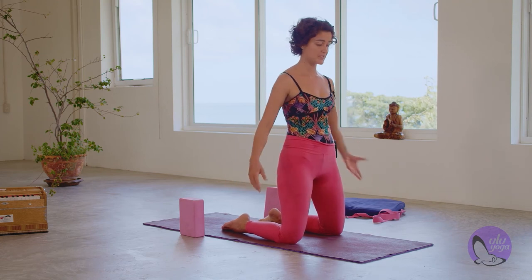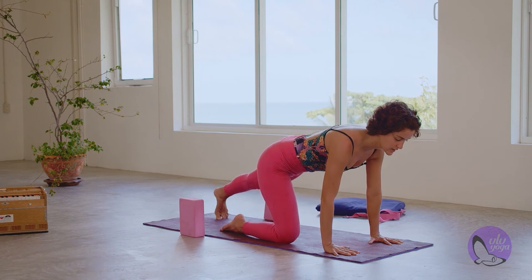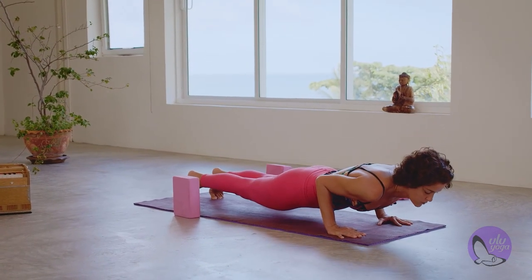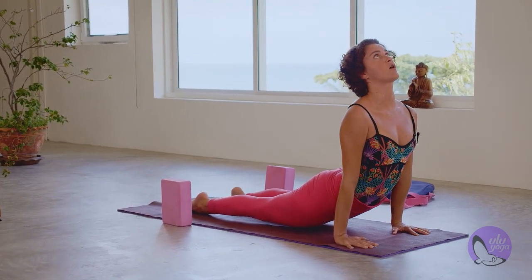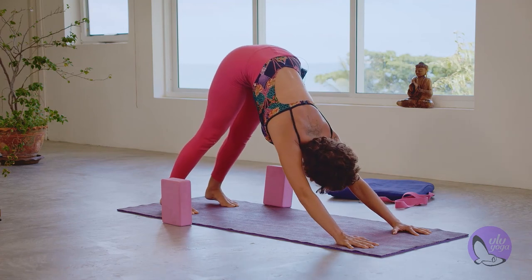Option to rest in Balasana or take one more Vinyasa. Plant the hands, step back to plank. Exhale, Chaturanga. Work with your breath. Inhale, upward facing dog. Exhale, downward facing dog. Take a walk.